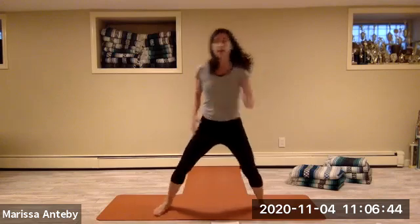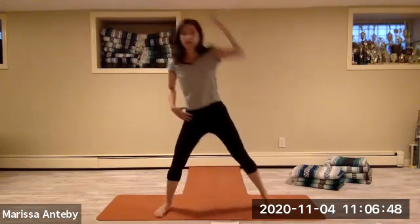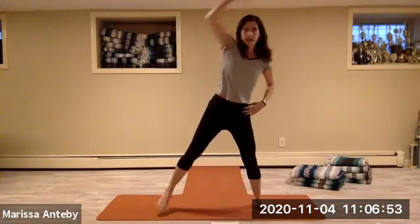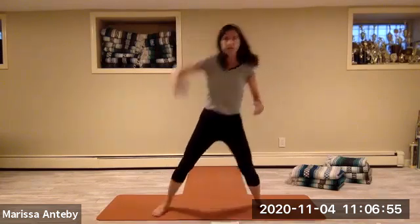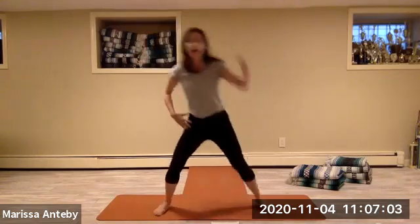Let's change it to a toe tapping. Let's alternate, taking the arm up — exaggerate the arm going up and over, up and over. So you're really getting a stretch of the sides of the waist.